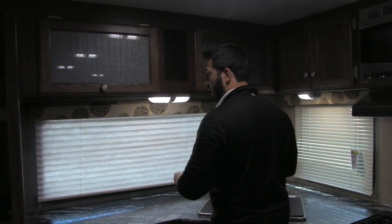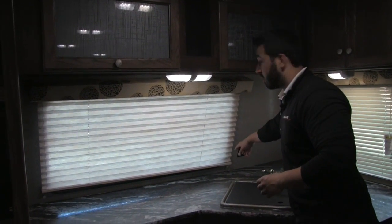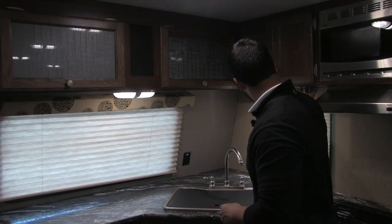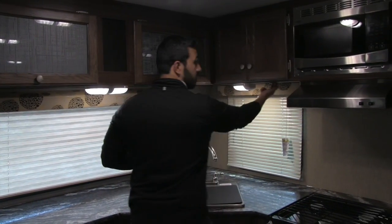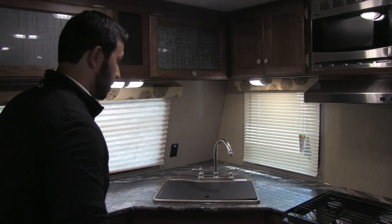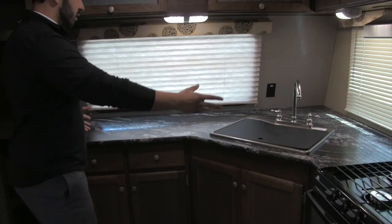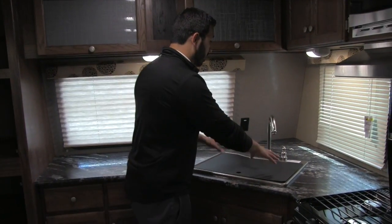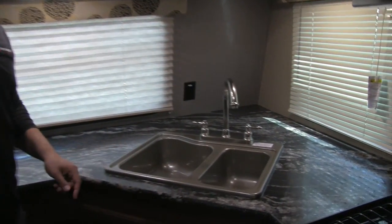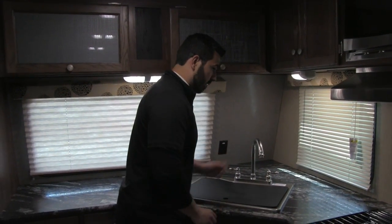There are a couple of plug-ins — one right here perfect for a stationary coffee maker or blender, and another plug-in right underneath. So if you need to plug in something else you can certainly do that. There's a huge countertop space — when you have a kitchen this size you want a lot of prep space and you certainly get that. You also have the sink top cover which helps add to the prep space. It's a double bowl sink — large bowl on the left, smaller on the right — with a high-rise faucet.